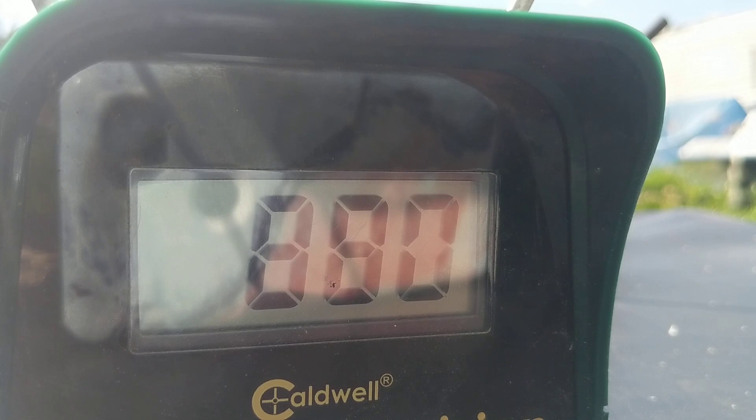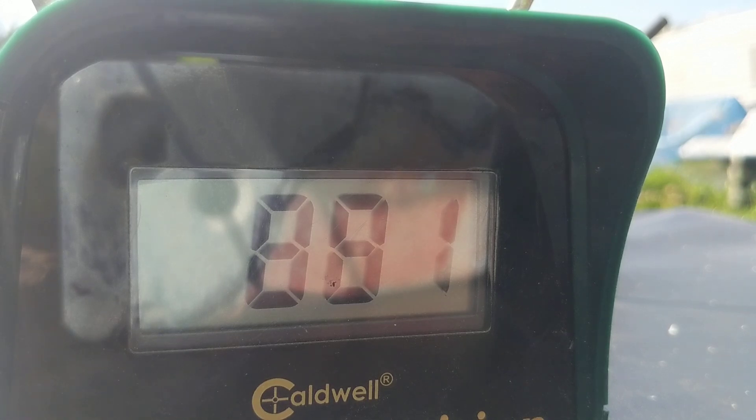I'm going to do the Diamondback a few more shots — I forgot to figure out what the energy was. Two shots: 881 and 864, around 870 average. So that's right around 24.5 to almost 25 foot pounds of energy. Pretty cool.